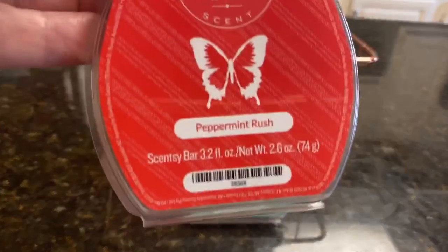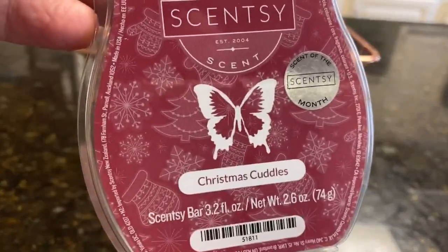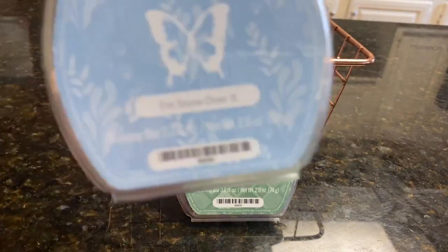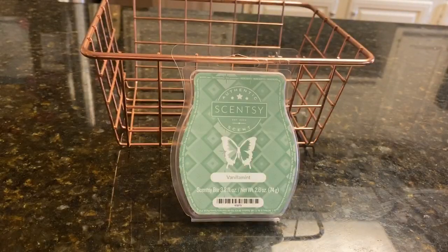Next week our choices are Peppermint Rush, Christmas Cuddles, Whiteout — which is coming up in January in the Bring Back My Bar collection — and I'm Snow Over It, which is in the current catalog. The first person to respond down below will be the wax I melt and review next week.